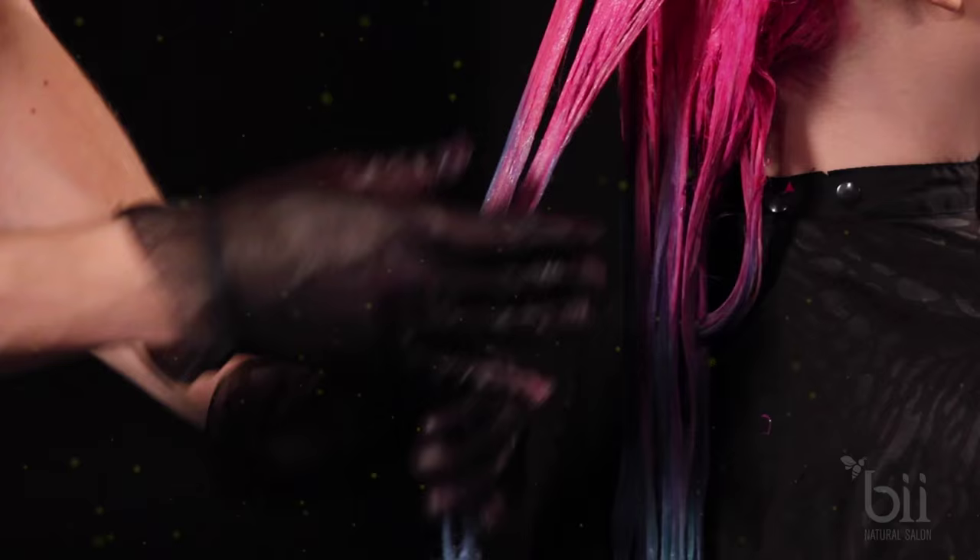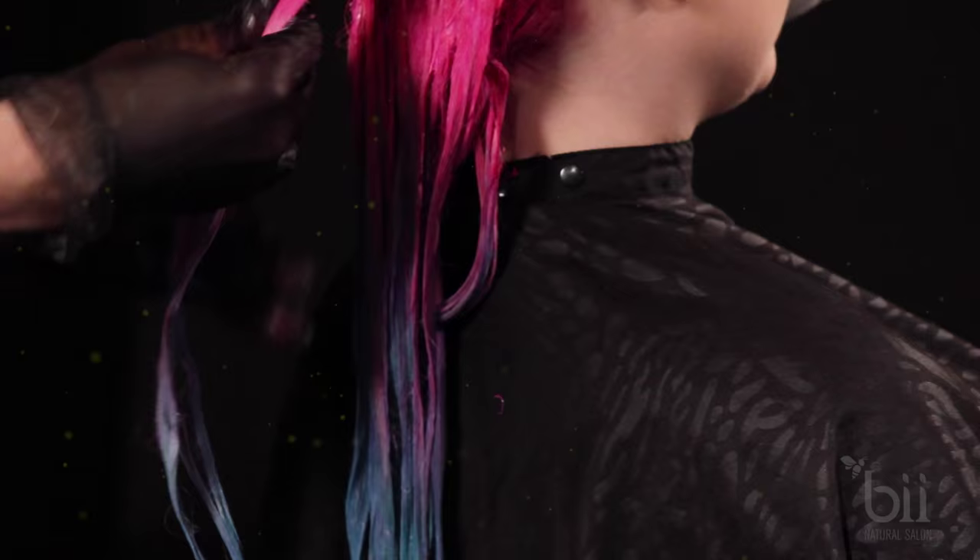Apply the unicorn blue about a half inch from the hot pink. Using your thumb and index finger, melt the colors together. Right before your eyes, we create a purple color. How fun is that?